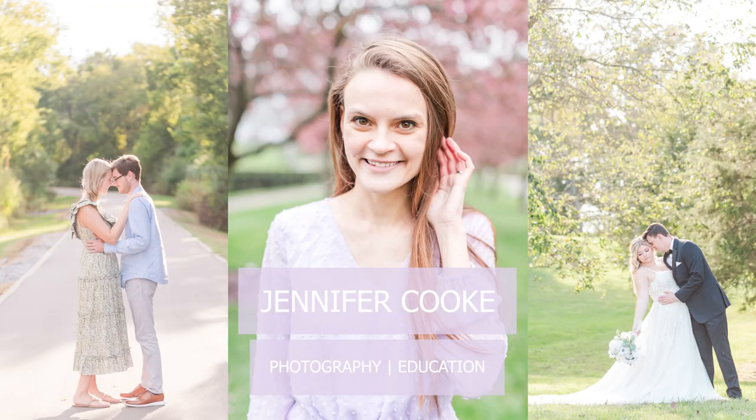Hey there and welcome back to my channel. In today's video I'm showing you my favorite way to make my morning coffee. My name is Jennifer Cook and I'm a wedding photographer serving both Tennessee and Virginia, and this channel is a place where I like to educate other photographers, share my experiences with other photographers, and share little glimpses of my life with you.